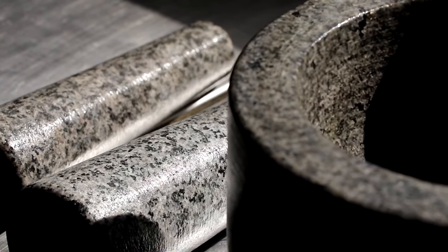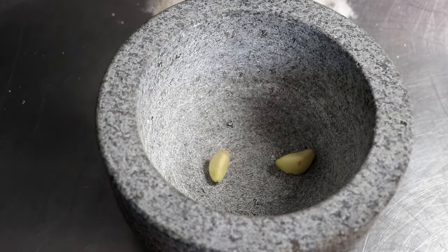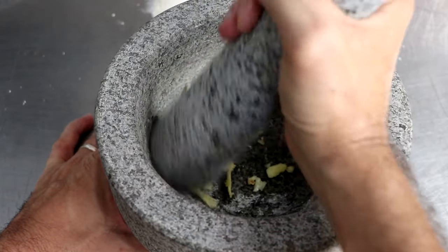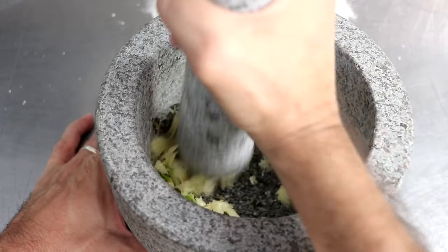Now that we're done curing our mortar and pestle, let's dry it so we can begin the seasoning process. To season this mortar and pestle, start by adding some fresh garlic cloves into the mortar. Next, tamp it down with your pestle, as it's going to make it a whole lot easier when you begin grinding. Grind your fresh garlic for about 30 seconds into the basin of your mortar.